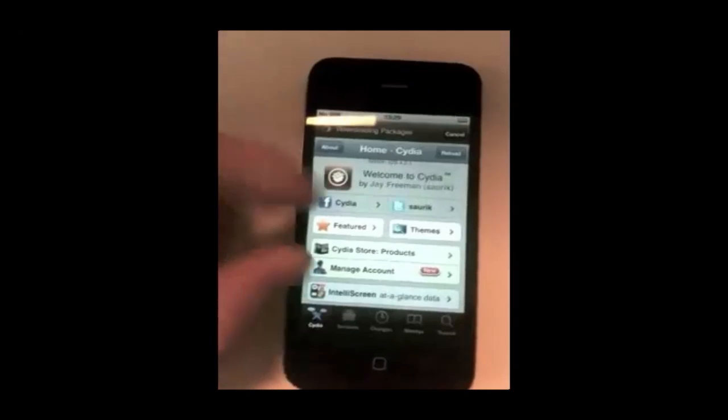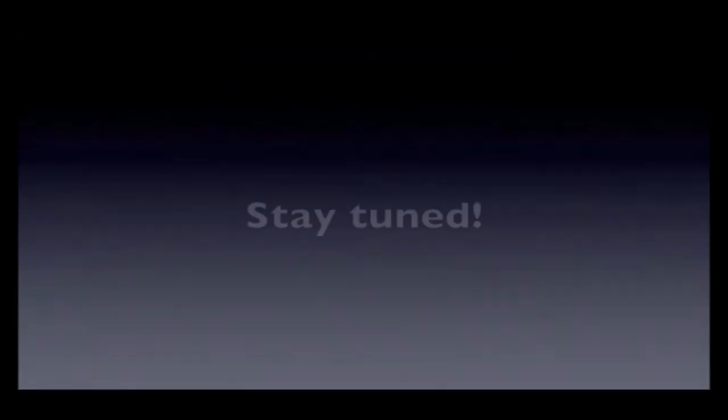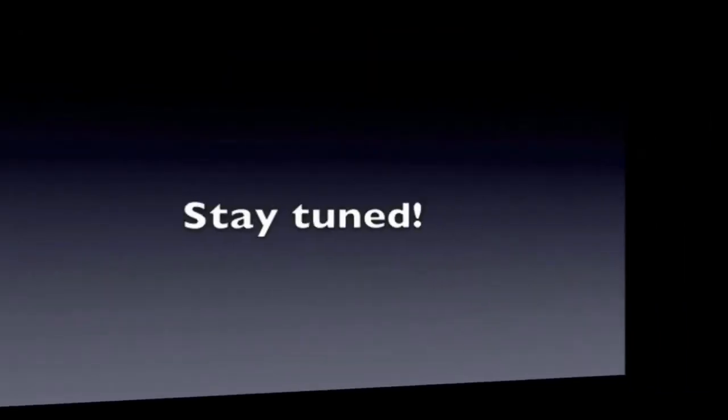Anyway, that's just a quick update on the Green Poison untethered jailbreak for iOS 4.2.1. For more updates on the jailbreak and jailbreak updates on this topic, go ahead and click the subscribe button above or in this video.